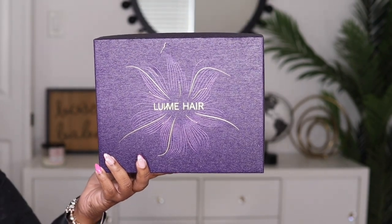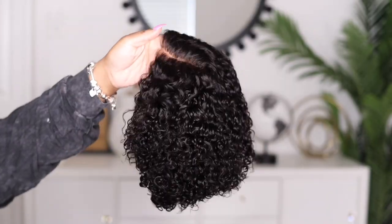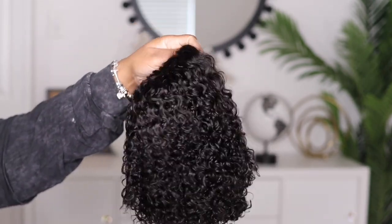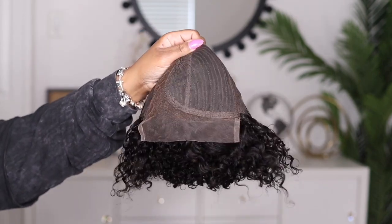I'm back today with another video, this one brought to you by the company Love Me Hair. Today I'm showcasing this short curly affordable wig — this is what it looks like straight out of the package. Look at those curls, they are super cute. This unit comes with two combs on the side, a comb in the back, your adjustable strap, and an elastic band.